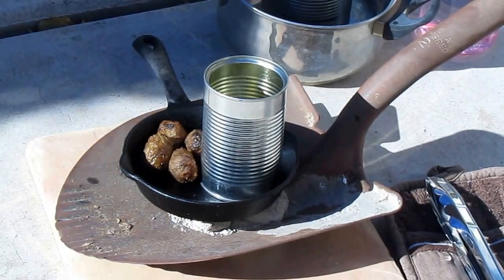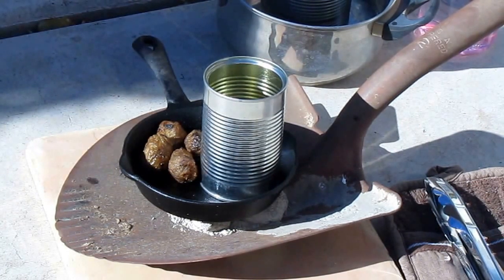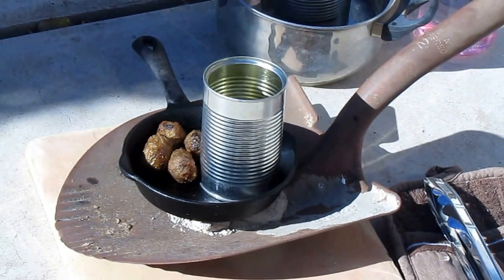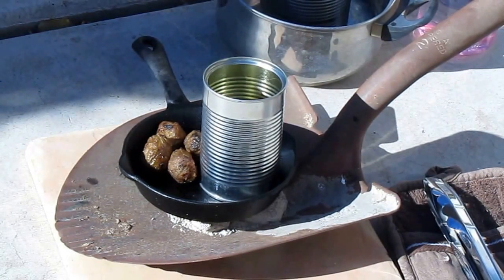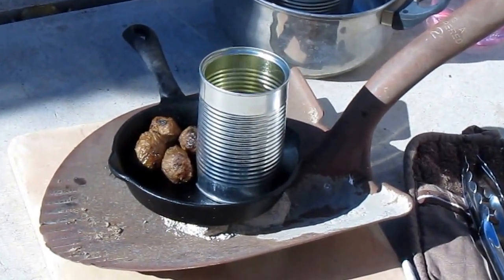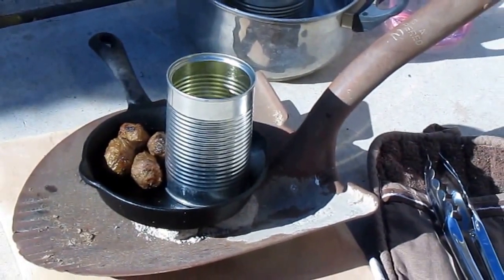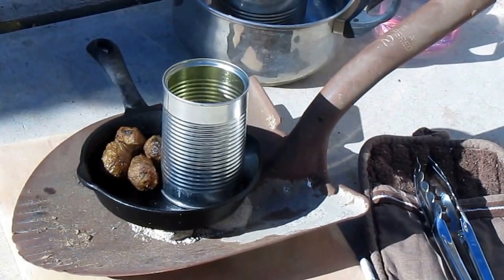So get some charcoal for your emergency kit. Be sure to store it in an airtight container like a metal container, along with some matches and some newspaper, and make one of those little charcoal lighting rings. I'm ready to have my snack! I hope you'll try cooking with charcoal for emergencies at your house, and I hope you'll subscribe to the AlaskaGranny Channel. Have a wonderful day.